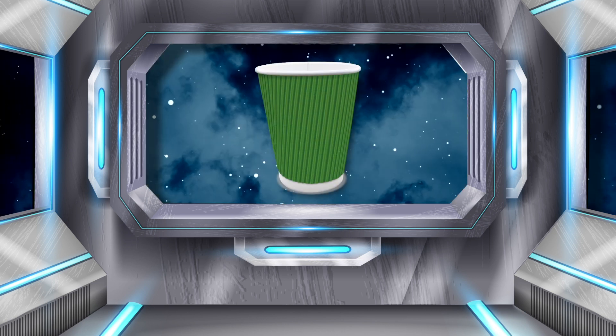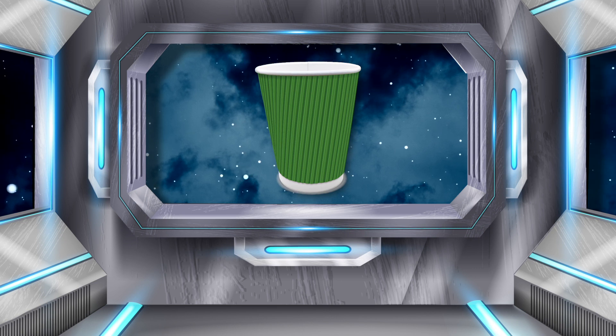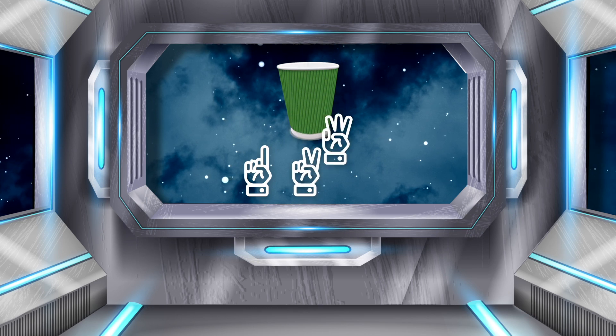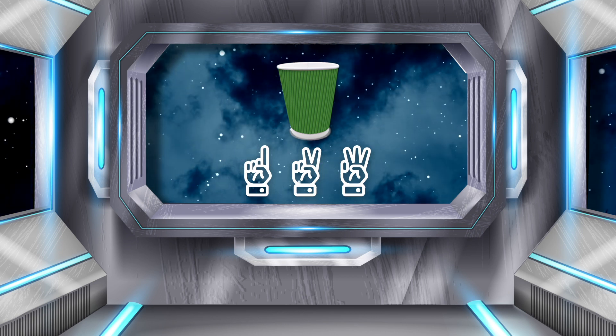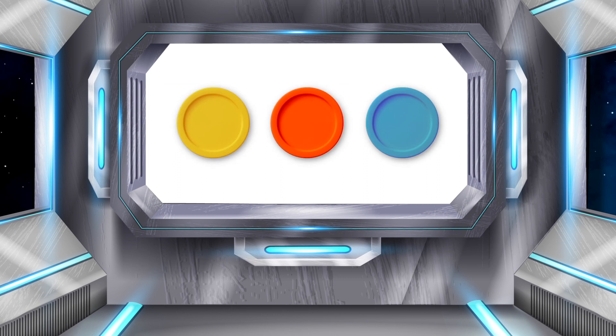Look, another word in space: CUP. Let's count its sounds: C, U, P. How many counters do we need? Three again! Right! Put one sound onto each counter: C, U, P. Awesome!